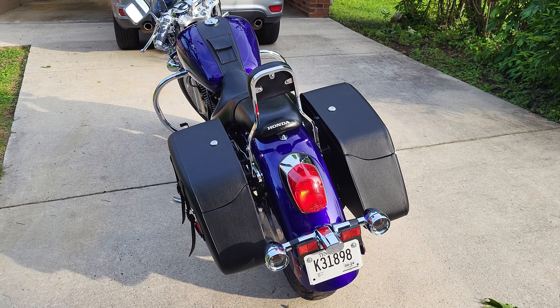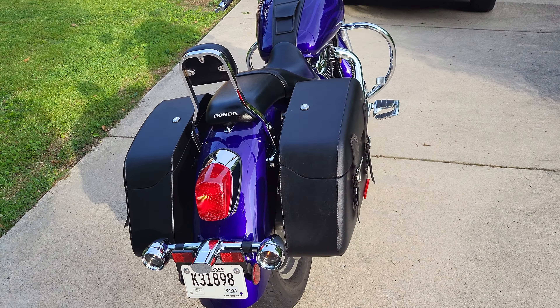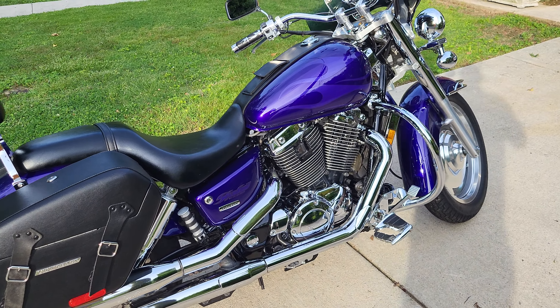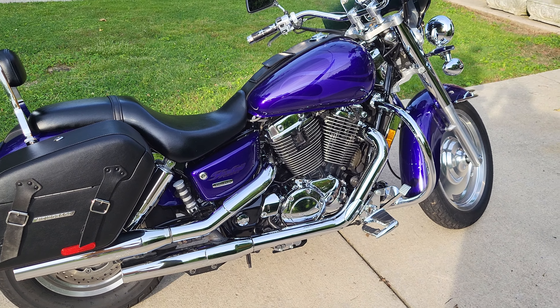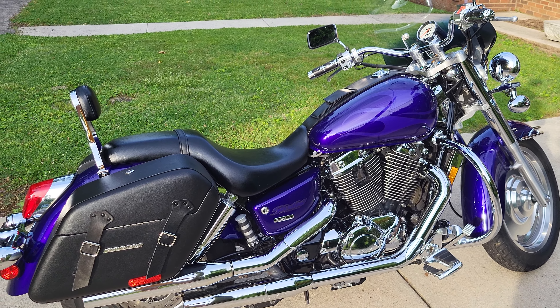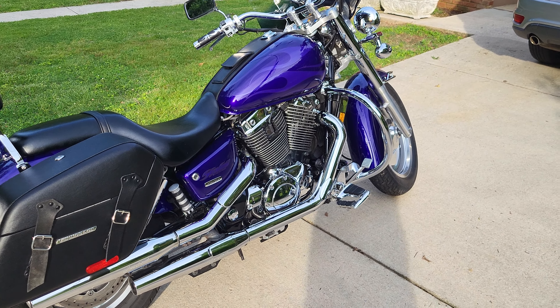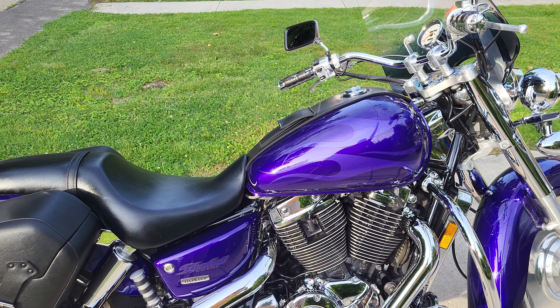That's why so many of these bikes on the forums need their carbs cleaned or spit and sputter — people are putting cheap gas in. It's a super easy thing to avoid. Don't be cheap. It's what, four or five dollars a gallon and this bike only holds about three and a half to four gallons. If you have a carburetor bike, do yourself a huge favor and use 100% gas — save yourself the headaches down the road.